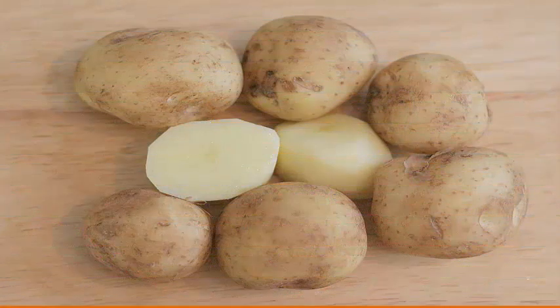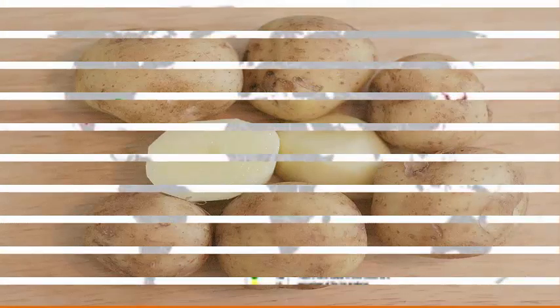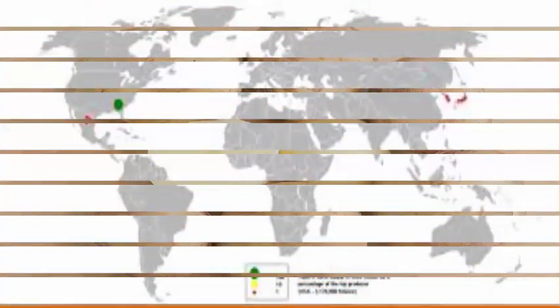4. Potato: Peel and grate 1 small potato, then extract the juice using a fine sieve or cheesecloth. Soak a cotton ball in the juice and apply it on your skin. Leave it on for 15 to 20 minutes before rinsing it off. Do this daily for one month or until you are satisfied with the results.